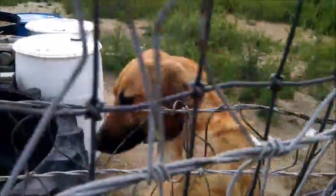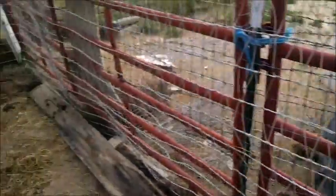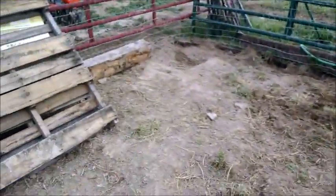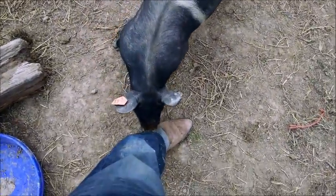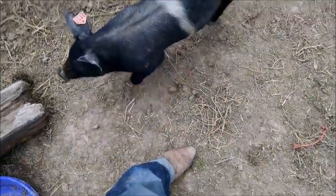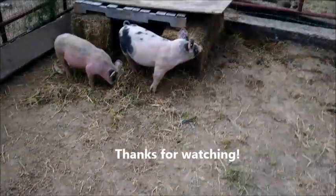Lucky still doesn't like being in his own pen, but we let him into the pig pen to see what he would do. The little one started running away and he gave chase and wouldn't stop chasing, so we had to remove him from the pig pen.